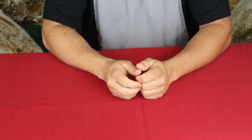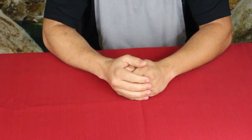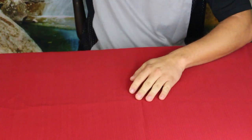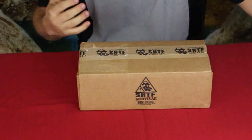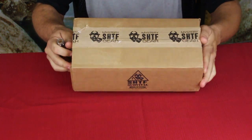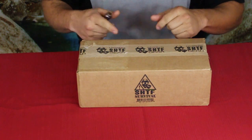Hello everybody, welcome back to the World of Me. My name is Cougar and this is another episode from our camping and survival series. We got another box in today — this is another one of the SHTF mystery boxes from Bud K. I don't know what's inside, but this is a heavier box so maybe we got some pretty decent stuff. Let's go ahead and cut into it.